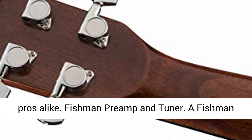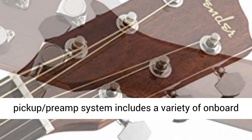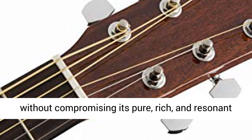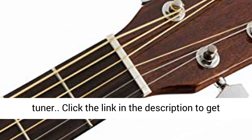Fishman Preamp and Tuner. A Fishman pickup preamp system includes a variety of on-board controls for amplifying your acoustic instrument without compromising its pure, rich, and resonant tone. It also features a convenient built-in tuner.